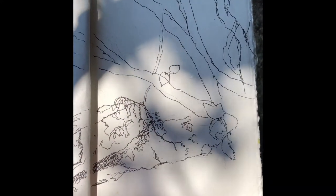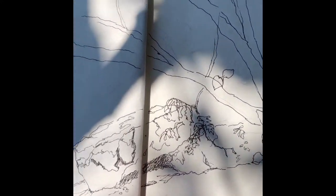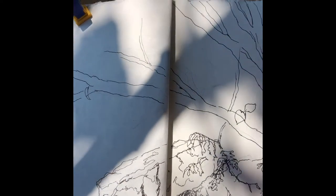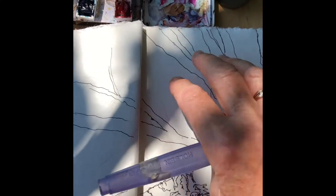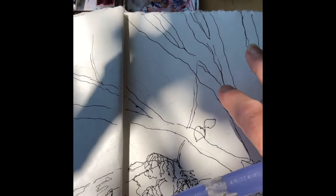I've got enough of the picture started that I'm ready to do a bit of painting. Because there are leaves up in the branches, I'm going to paint some of those leaves and then only some of them will have some ink on them.